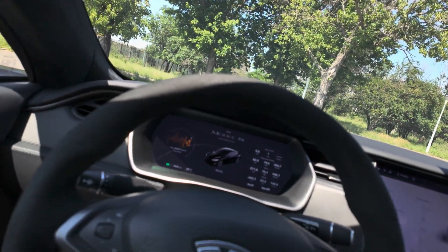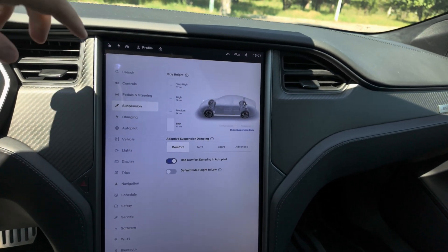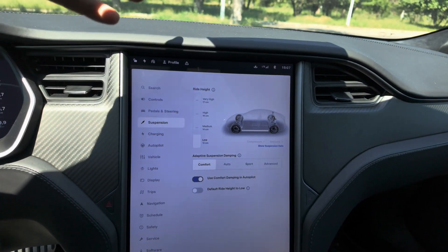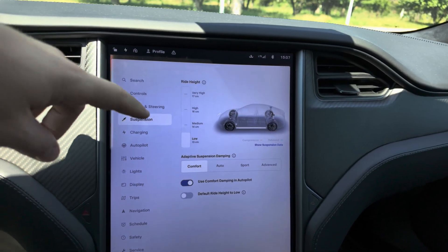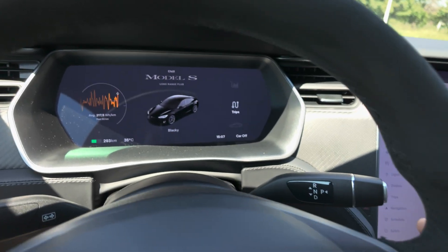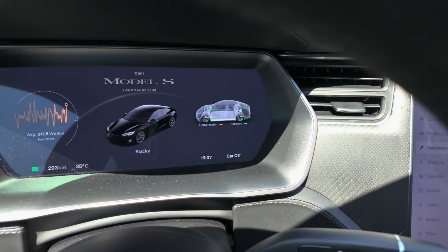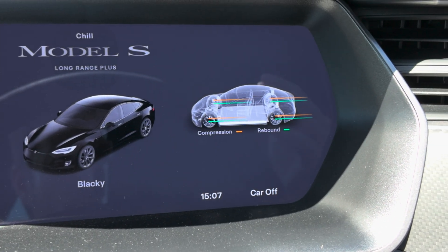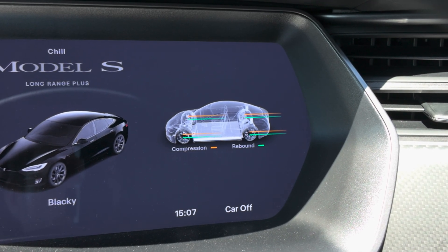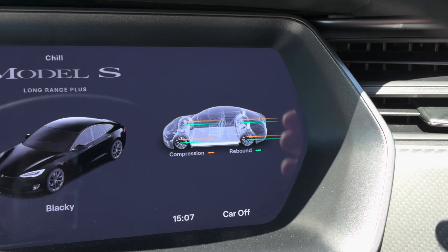We are in a parking lot. First of all, to adjust the air suspension on the Tesla Model S, you just go here to Suspensions in the menu. It's very simple — it has its own dedicated area. You can see the car with a graphic of the suspensions, and you can also choose to have it displayed on screen while you're driving. It shows you in real time what's happening with the suspensions. It has adaptive suspension in real time — not only are the springs on air, but the damping system is also electrically adjustable in real time.